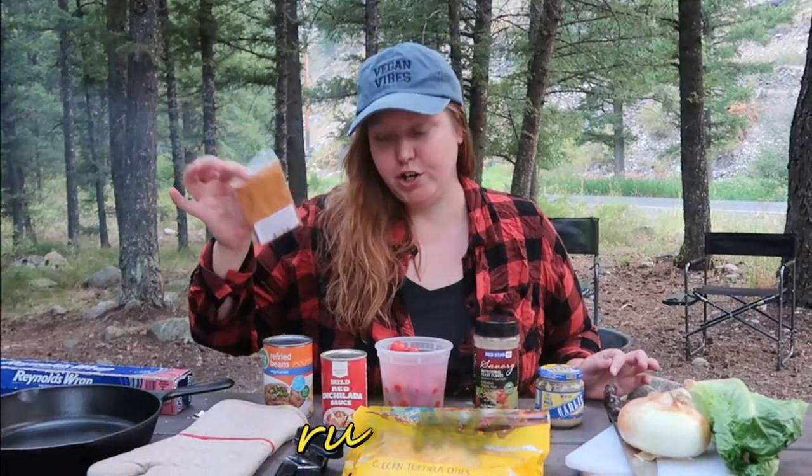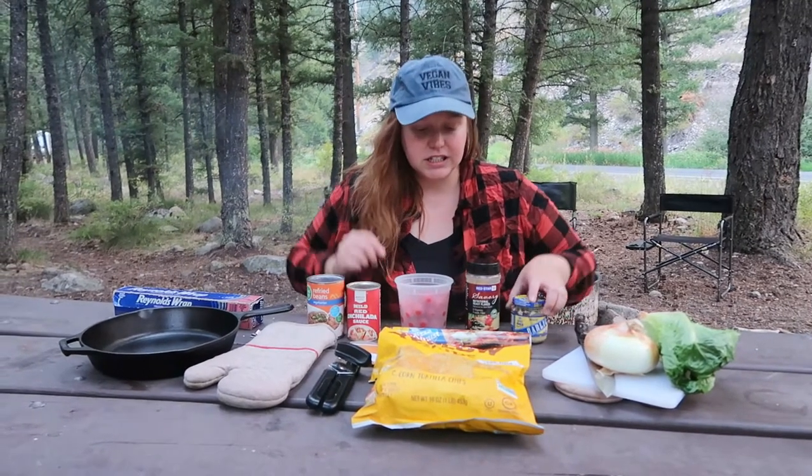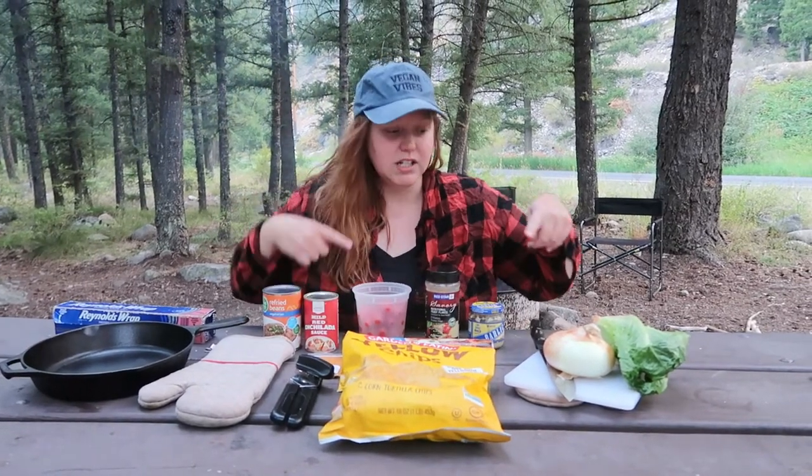This should be everything you need. We'll start with some foil, a cast iron pan, an oven mitt, a can opener, and taco seasoning — this one is from Crummy's out of Colorado. We have some vegetarian refried beans. Look out for refried beans because they usually contain lard; if they say vegetarian you should be okay. We have a red enchilada sauce, some fresh heirloom tomatoes, nutritional yeast or nooch, some minced garlic, Pillsbury thin pizza crust, corn chips from Garden Eatin' — they're delicious — and we'll cut up some onion and fresh lettuce.